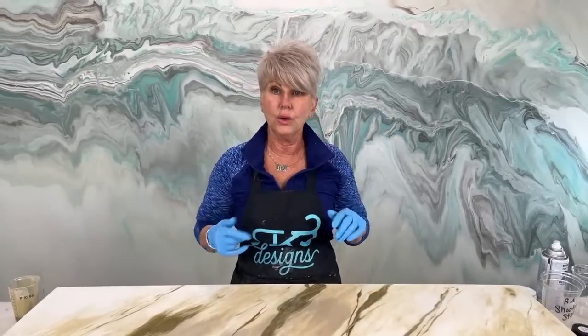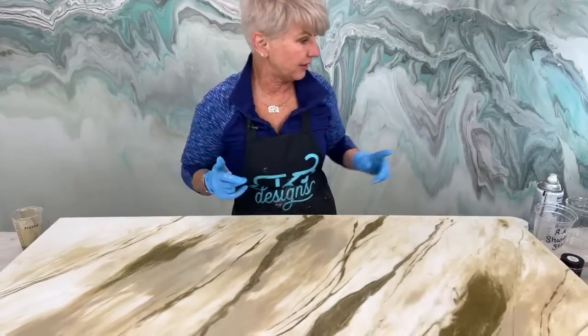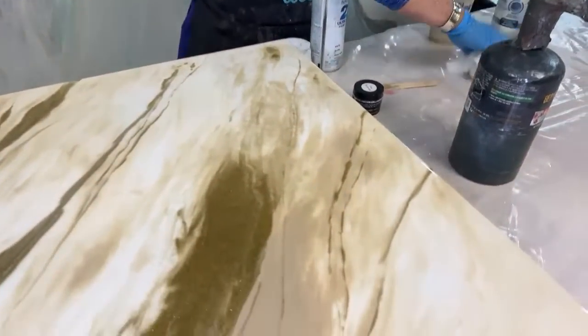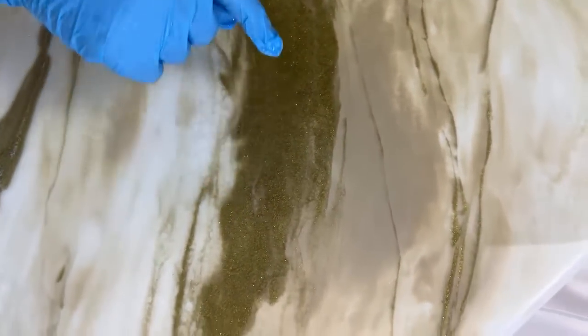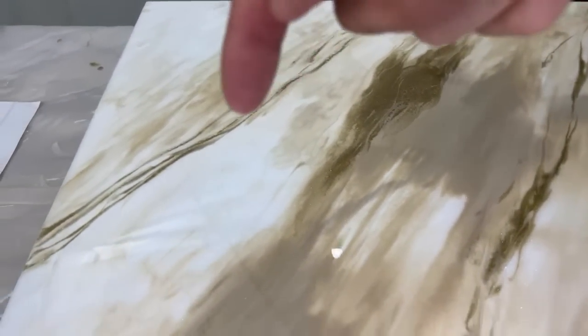Everybody pay attention - let's do the fly-over. Look at this guys, oh my gosh. That's staying because it's quick coat - that pattern is staying. I love it. The main thing is that you can see the reflection. Can y'all see it? Let us know what it looks like.